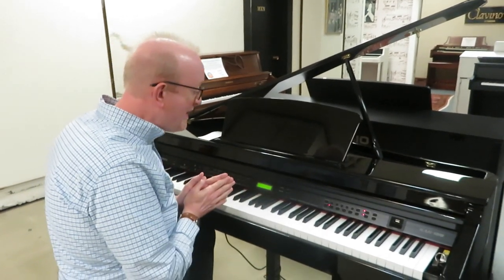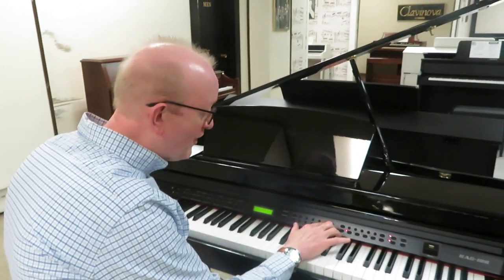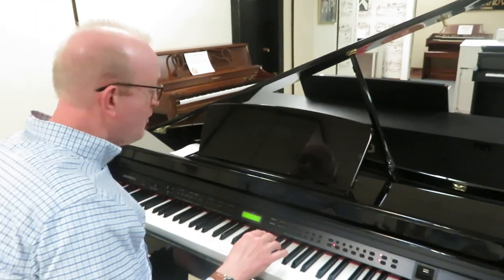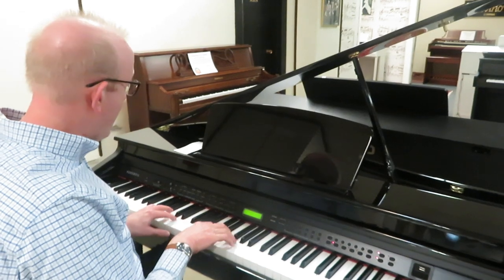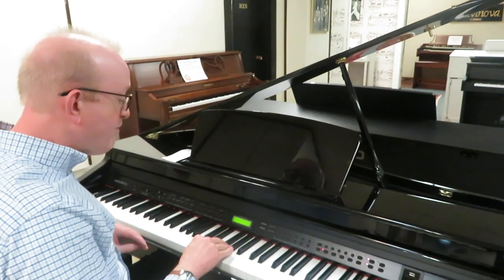We've got a lot of sounds to pick from in this particular instrument and you have a couple ways to navigate to get to those. We have a little number pad right here, and we also have plus and minus buttons if we just want to go one at a time. I'm just going to go through a few sounds. We've already heard this fantastic grand piano. Now we're going to go up a notch and try out a massive pipe organ sound.